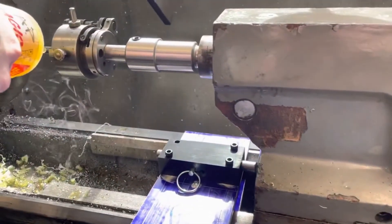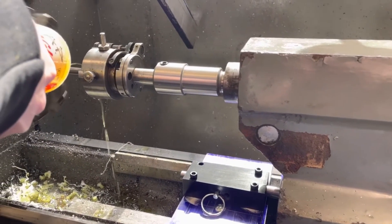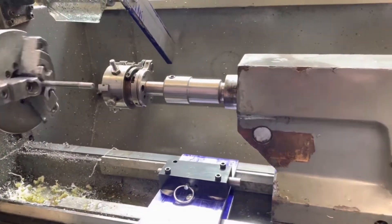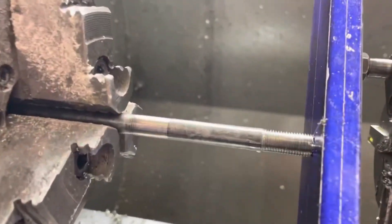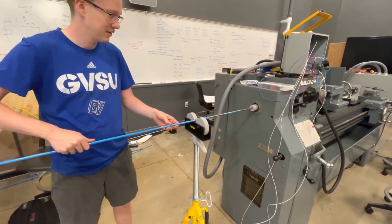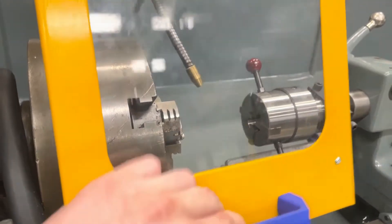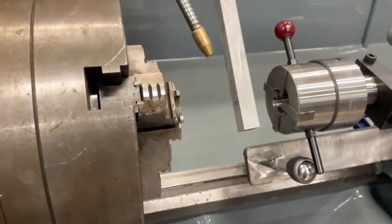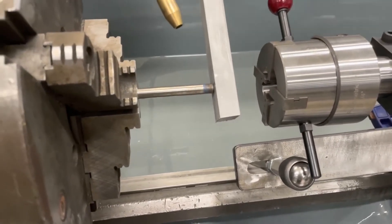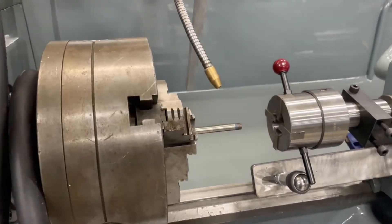Once the desired thread length is reached, the die head rotates and expands. The thread is now cut into the rod. The operator loads the rod into the lathe. The hard stop mechanism swings up with the chuck guard to locate the rod, ensuring consistent thread length. Additionally, the chuck guard keeps the operator safe by preventing threading from happening while the guard is up.